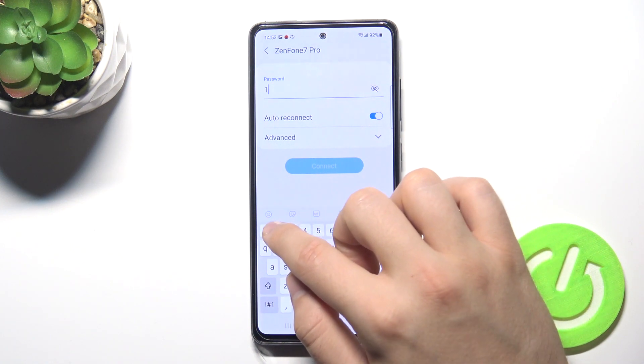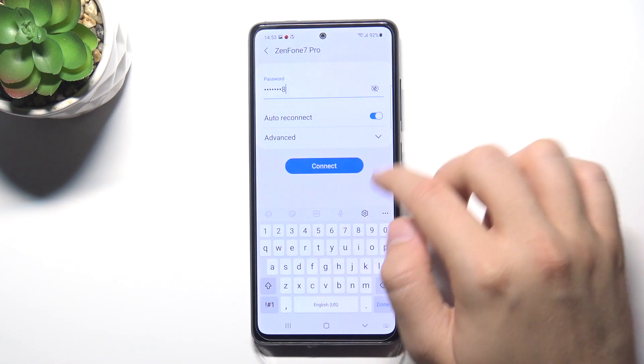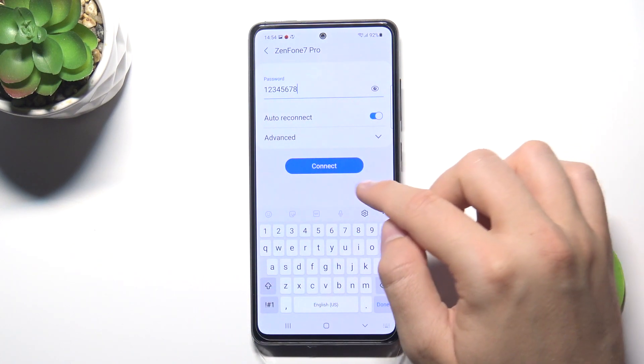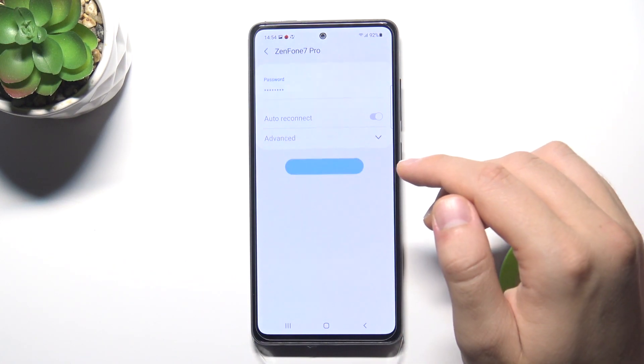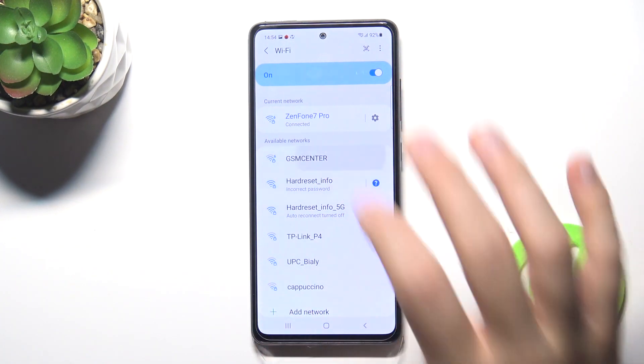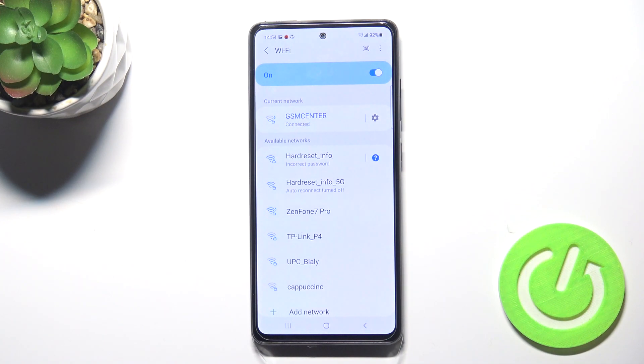Then input the password. As you can see, here is my password, and when I click connect I will be able to connect to this network. That's how it looks. If you find this video helpful, remember to leave a like, comment, and subscribe.